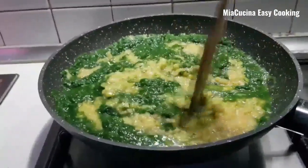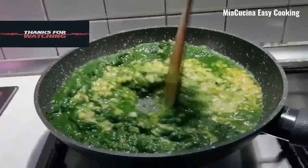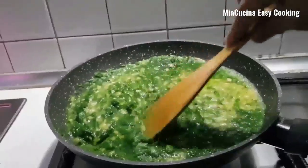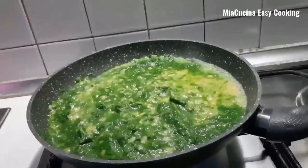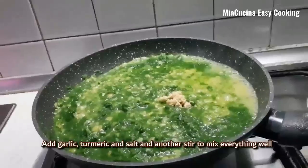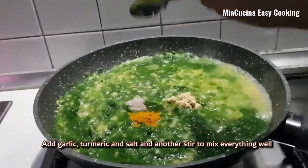Add garlic and mix it well in medium flame for about 3 minutes, cooking it well. Then add turmeric and salt and stir to mix everything together.